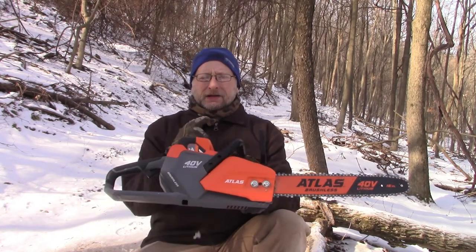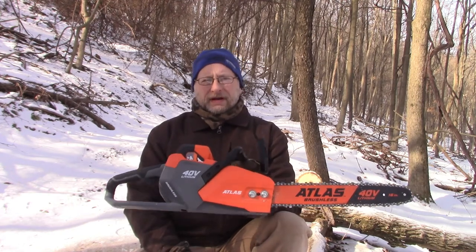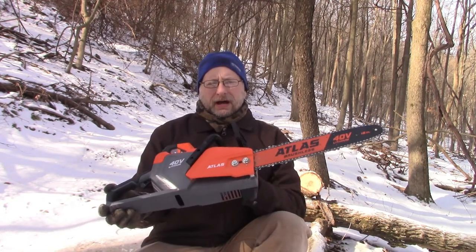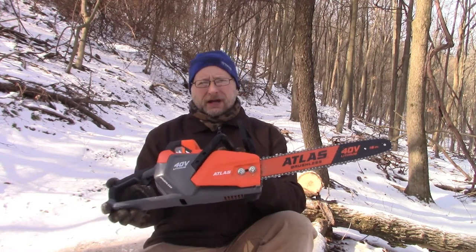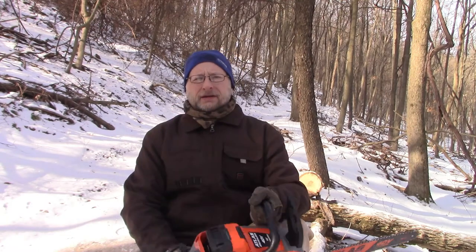You just saw me buzz right through that wood — pretty impressive. I know it's a brand new sharp chain, but I have new chains on my other saws too, and this saw definitely cut faster than my gas chainsaws going through that diameter. I'm pretty impressed. I'll be curious to see how long the battery lasts, and maybe I'll do an update in the summertime when I'm actually cutting wood. Remember to like and subscribe and get outside and cut some wood!